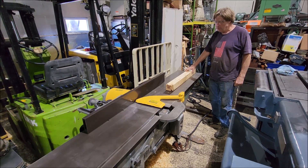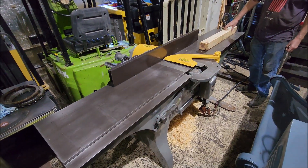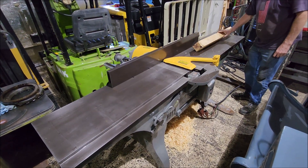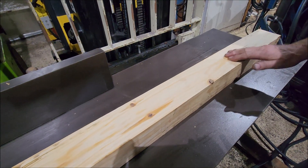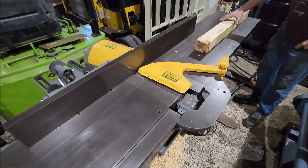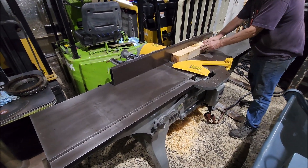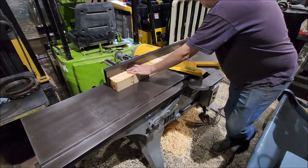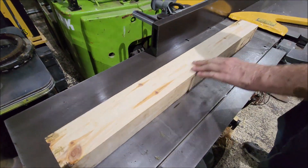We're gonna demo this Northfield joiner here, it's wired 220 volts. I've already done some cuts - really nice and smooth, hardly any ripples at all, it's working pretty good. It's pretty quiet, it's a five horsepower. That's almost a quad wrench cut.